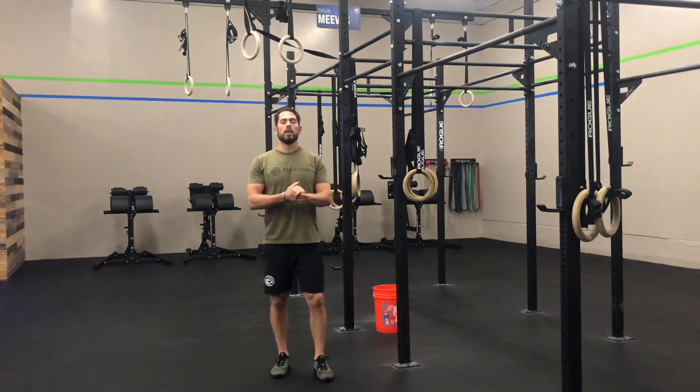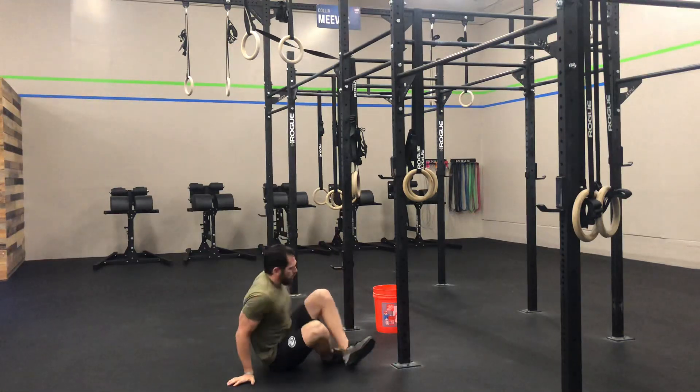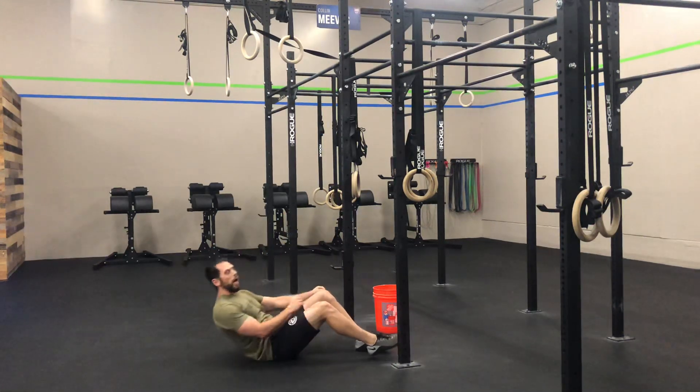All right, hey guys, so we're going to be covering the jackknife sit-up here. We'll show the movement by itself, and then we can show some scaling options.